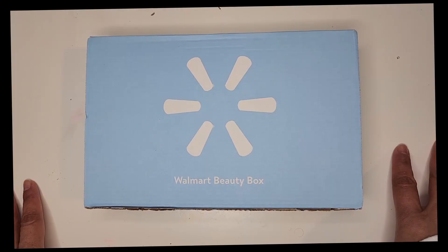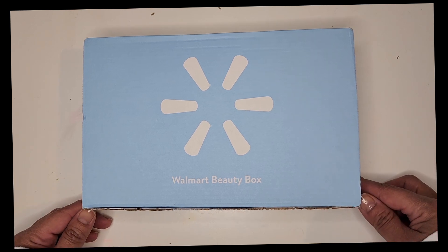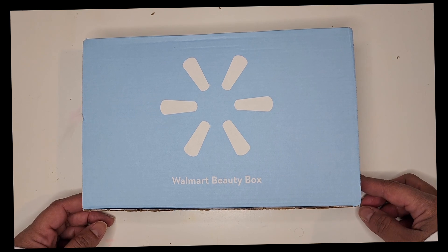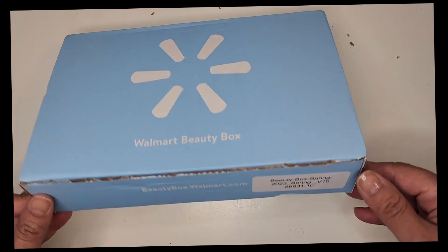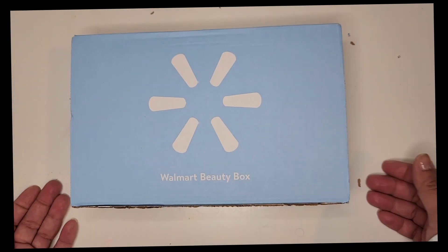Hey guys, welcome back. I'm sorry I haven't posted in such a long time — my back has been out and my allergies have been killing me as always. I just want to jump in here very quickly to show you the Walmart Beauty Box. I've been subscribed to this for a couple years now, and this is the Spring 2023 box. I haven't opened it yet, I don't know what's inside.